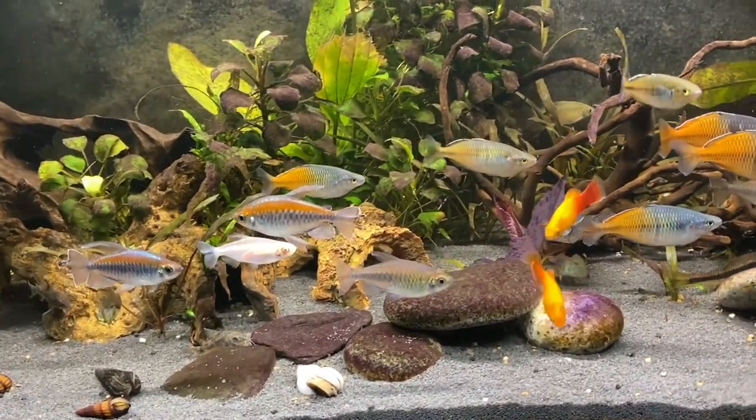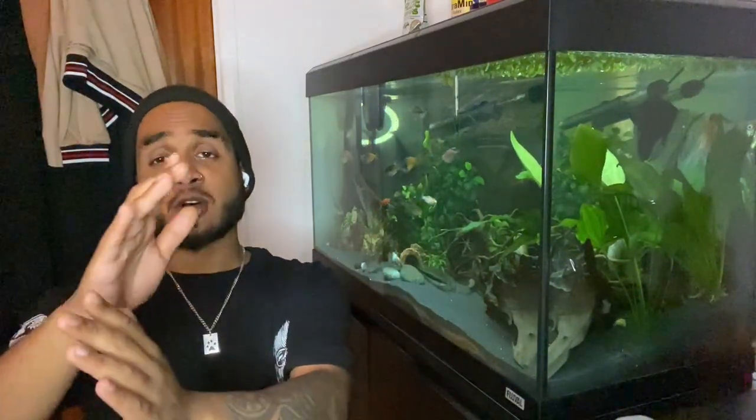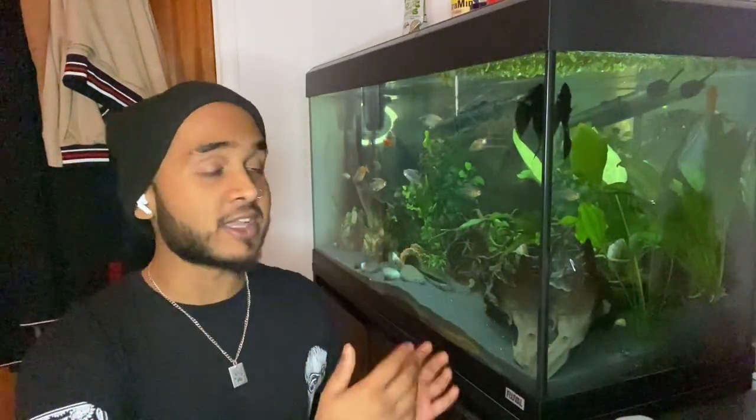The first thing you want to consider is the positioning of your fish tank. In my room, my window is right over there, so during the day sunlight actually hits the fish tank. I have to keep my curtains half closed — I have this perfect position where the curtain blocks the sun from the tank but still lets sunlight reach my plant. If sunlight hits your tank directly, you're going to get so much algae it is crazy.